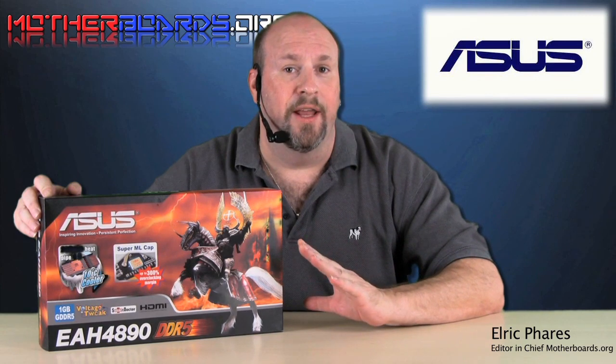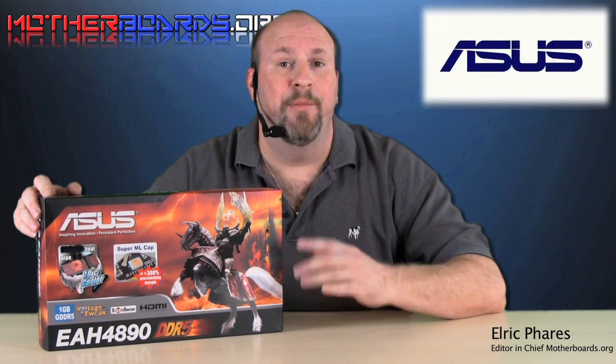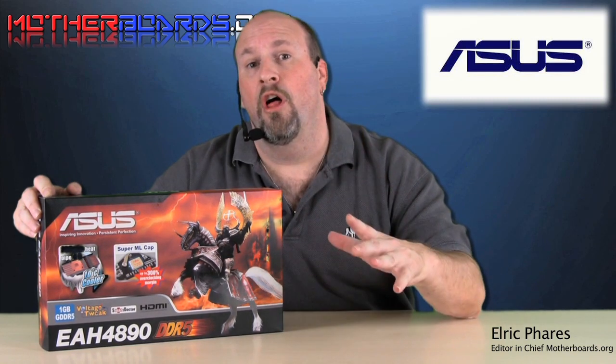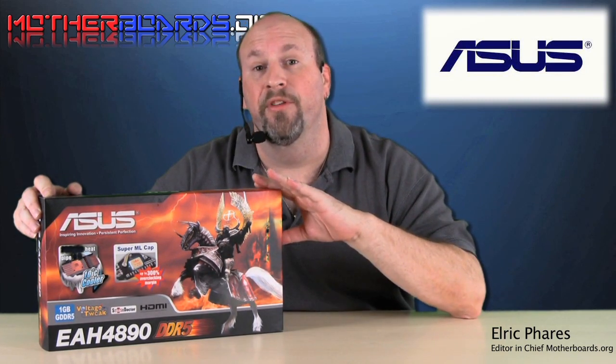This card is not a reference design. ASUS has spent very much time investing in the redesign of this card, bringing it to you for extreme overclocking. Follow along with us as we show you some of the finer points of this new card.